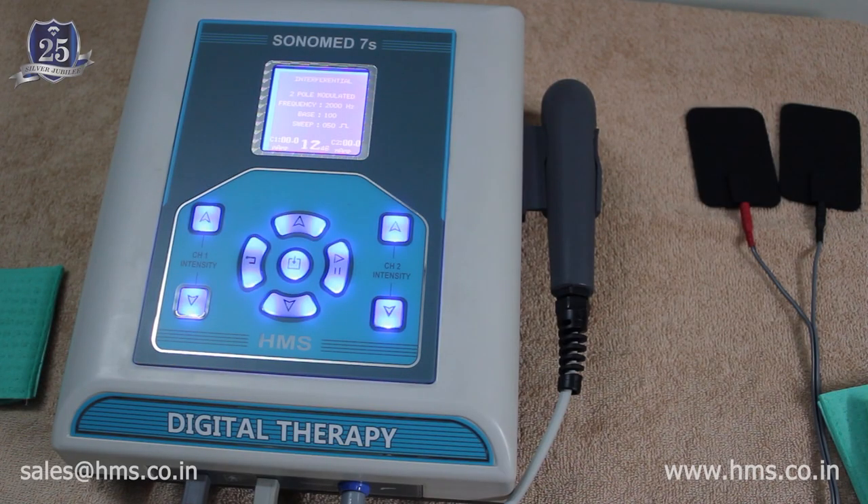These are the functionalities of the Sonomat 7S. This machine is state-of-the-art, high on technology and safety features, and is in accordance with CE and ISE standards. We hope this video was helpful. Thank you for purchasing from HMS, and we hope to provide our best service.